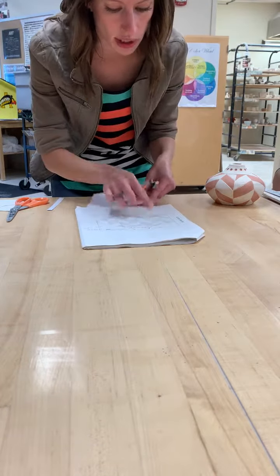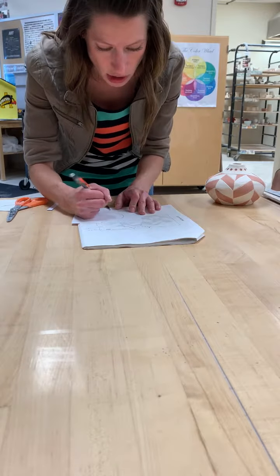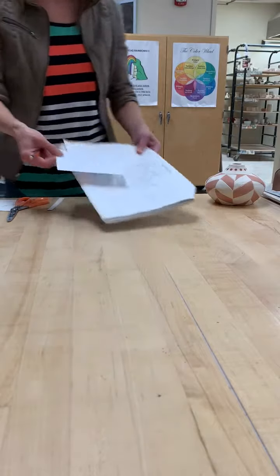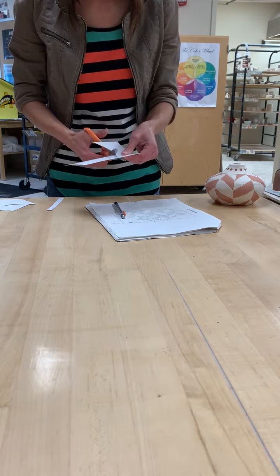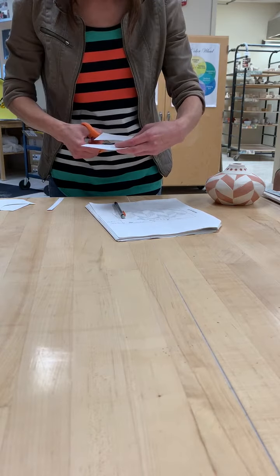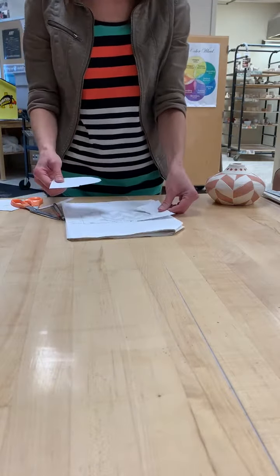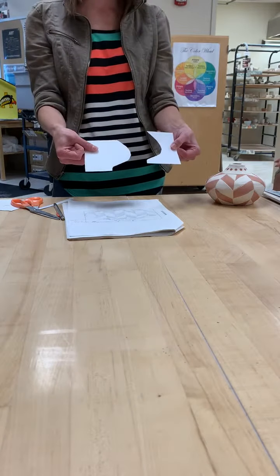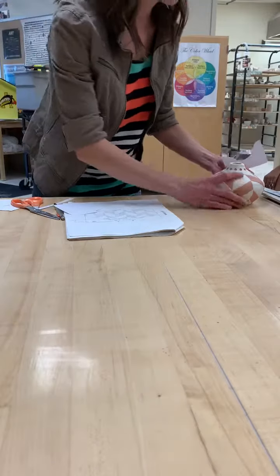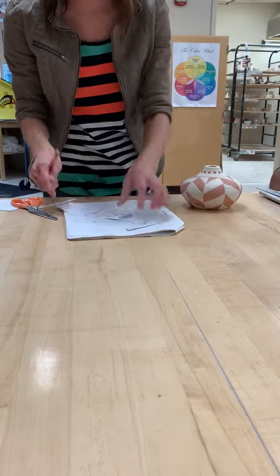If you want to make it really dark so you can trace it, you can do that. Or use pencil so you can erase and redo it if needed. So I'm going to cut that. I'm going to use this to hold up to my vessel to make sure I'm getting the right form. This is the negative space — it's not my actual vessel; that piece is the positive. Do I need the negative space or the positive space? I need the negative because I'm going to be holding it up against my vessel. So you need the negative space — we don't want the one that actually looks like your vessel.